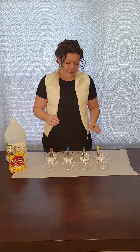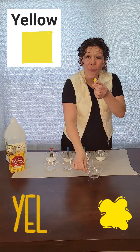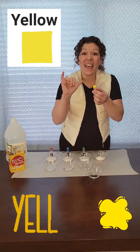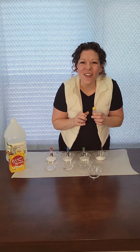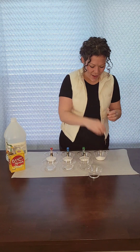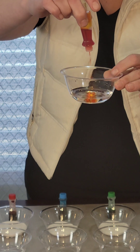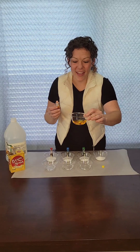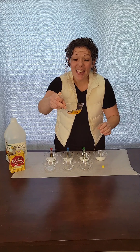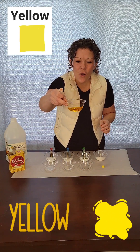All right, first let's turn this one yellow. Can you say yellow? Yellow, great job. Oh boy, look at that. It's turning yellow. Look at it swirl around.